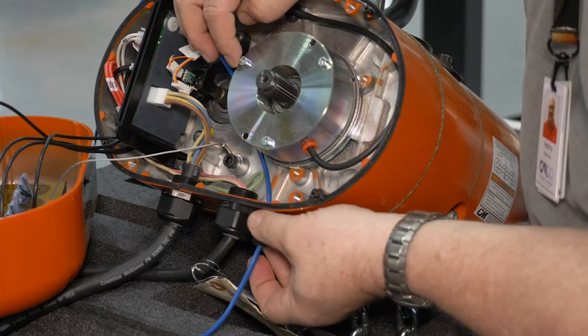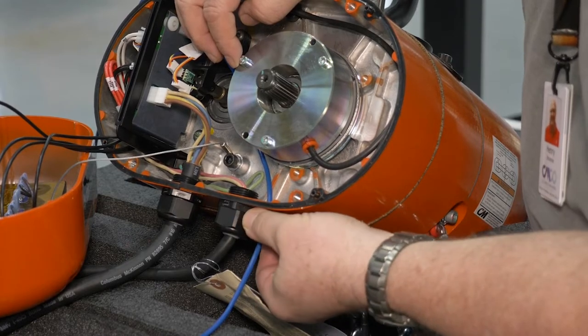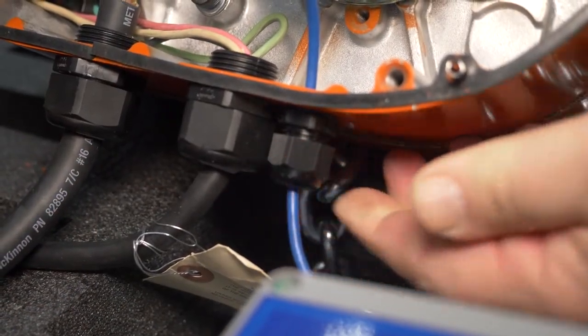Next, tighten the hoist cable gland dome nut to clamp down on the Ethernet cable, sealing it from environmental elements. The cable should not slide if it's tight enough.